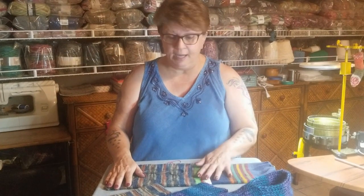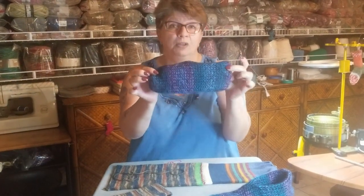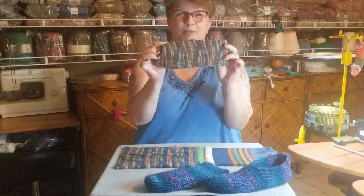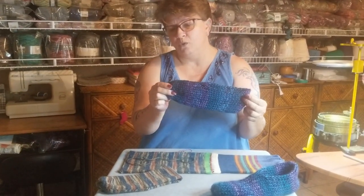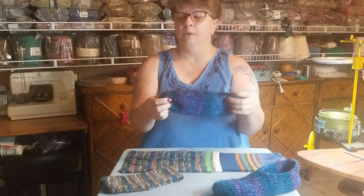Today we're going to talk about how to make slipper socks — either on an Addi or a Thin Trout, but also on a Bumblebee with sock weight. So we're going to talk about sock weight and bulky weight. The 40, 44, 46, or 48 needle machines can accommodate from children's all the way up to men's.